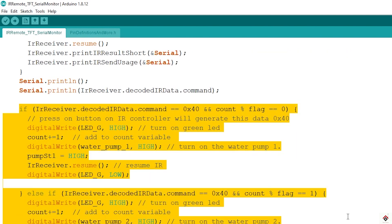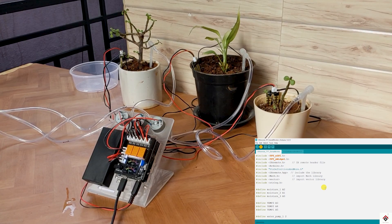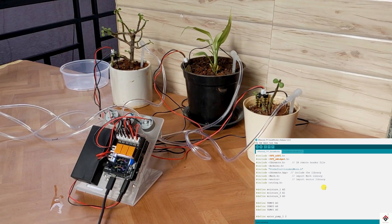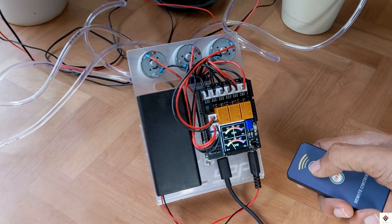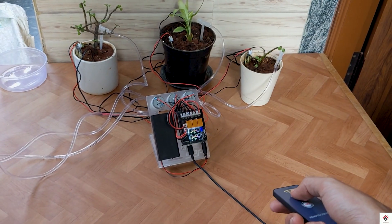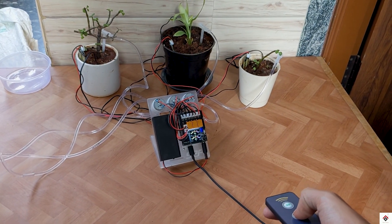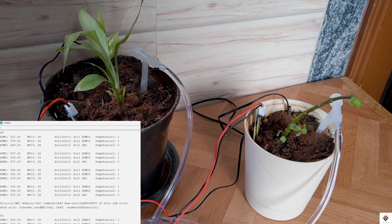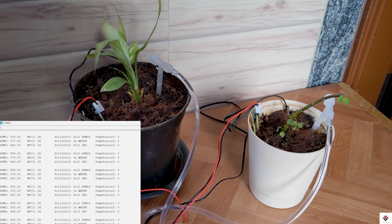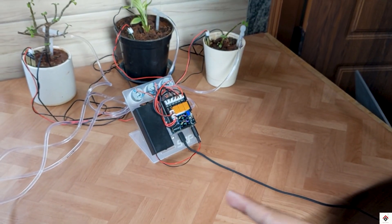We can also check the soil status and have all the information printed on the serial monitor. I'll upload the code and see the results. Using this IR remote I can switch on and off the relays or the motors, and all the required information is printed on the serial monitor. That completes the second method — manual control using the IR remote.